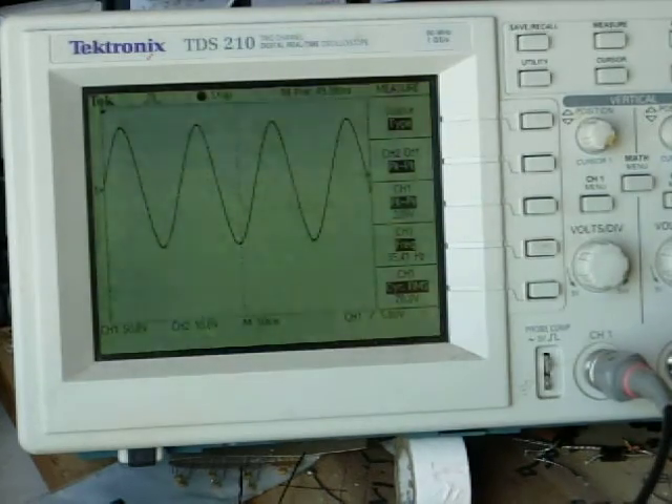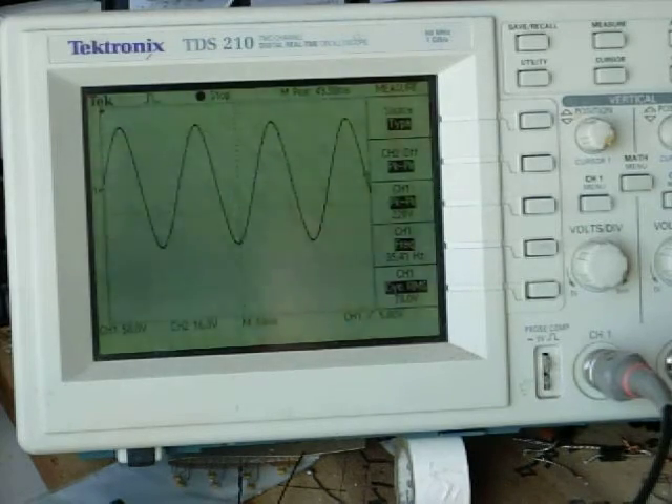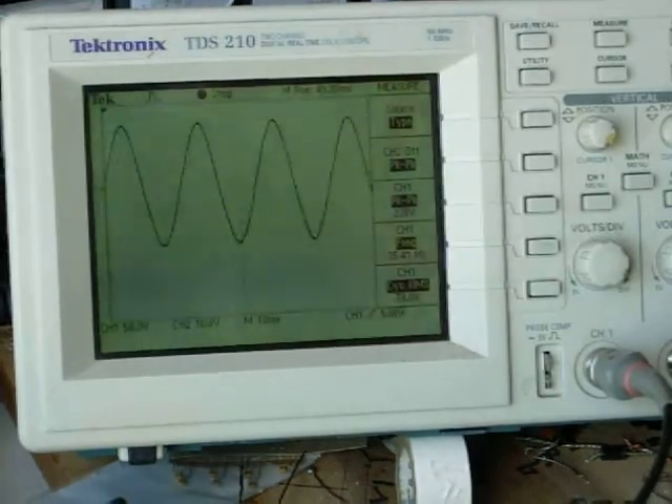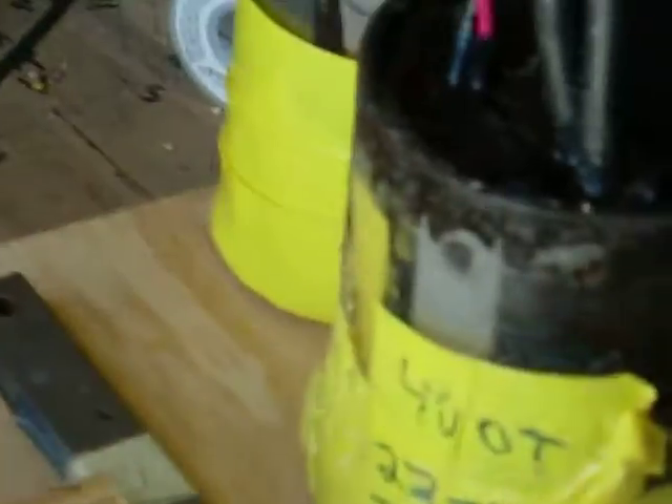Good morning everybody. Gary Porter again. I'm going to show you the scope reading here. I just ran the 24 volt motor on 12 volt DC into the pump and I'm getting a beautiful sine wave. Since it's on 12 volts I've got 35 hertz and 228 volts coming out.